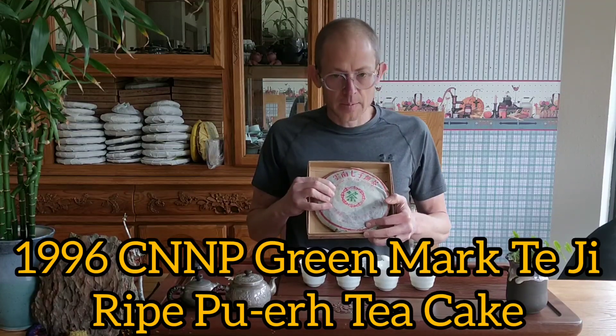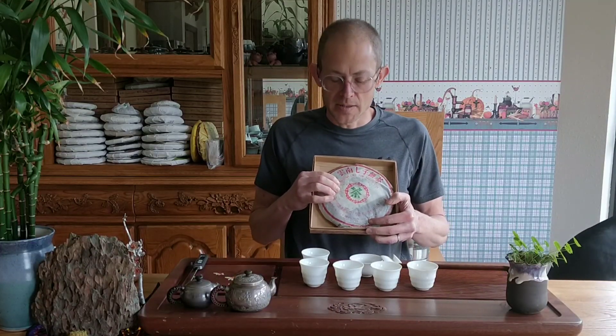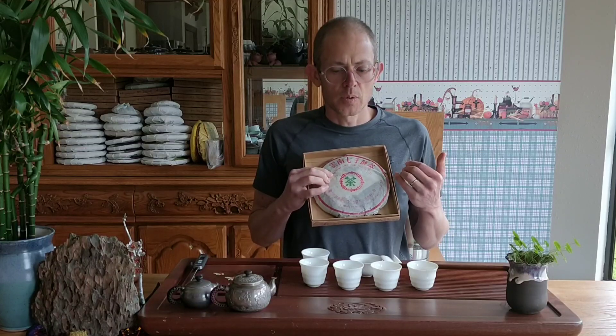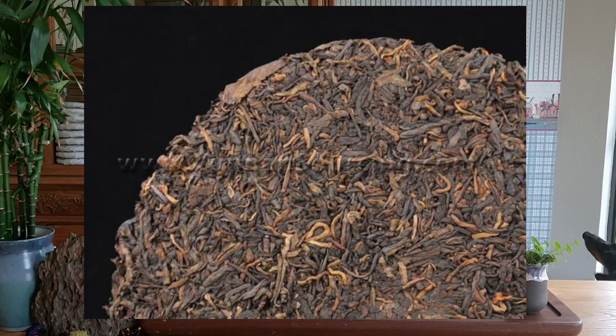It's a really unique tea because not only is it old, which doesn't necessarily make it unique but does make it special — it's a very tippy ripe. So it's like a blend of Gongting, Teji, and Grade 1. So it's very, very tippy.